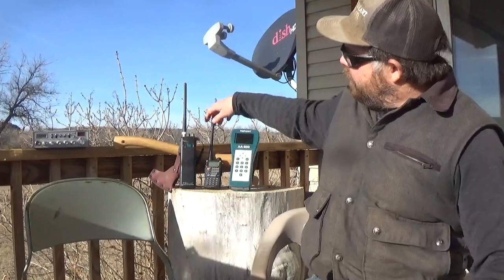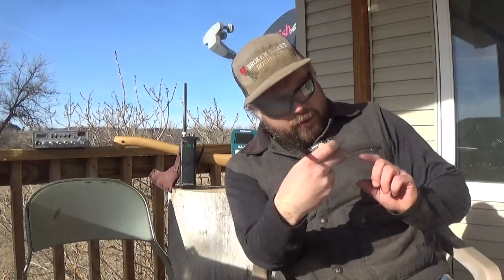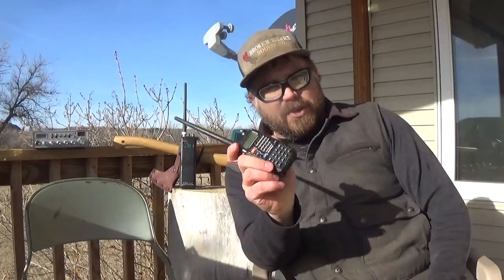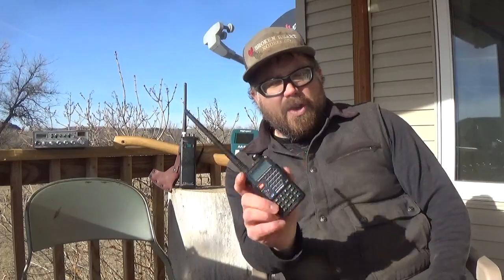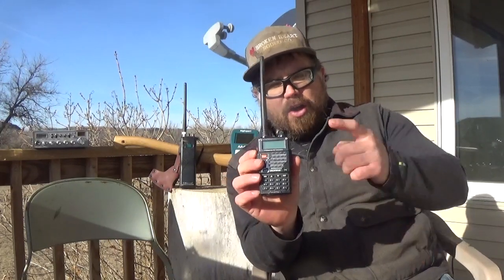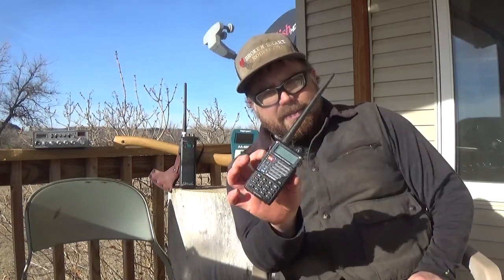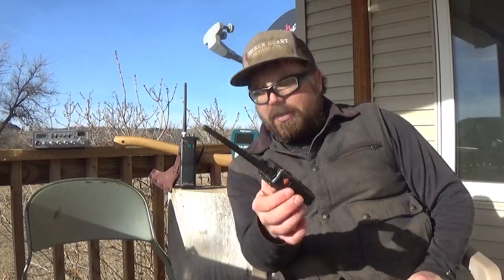I'm going to focus on getting on 40 meters and two meter radio. This radio here — my battery is about going dead, but good thing it's only $25. This radio is a police scanner, ambulance scanner — search and rescue uses two meter. All those frequencies are right here in the palm of your hand for $25. It's the Baofeng UV5R.